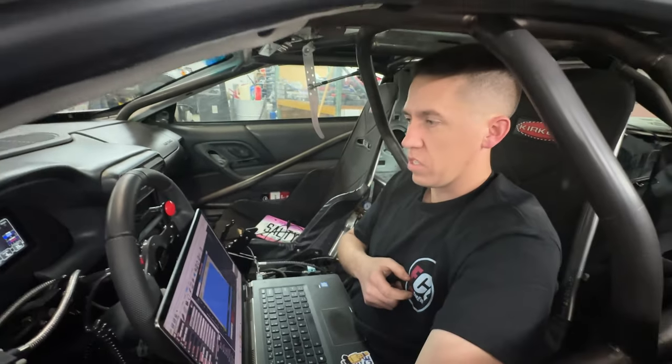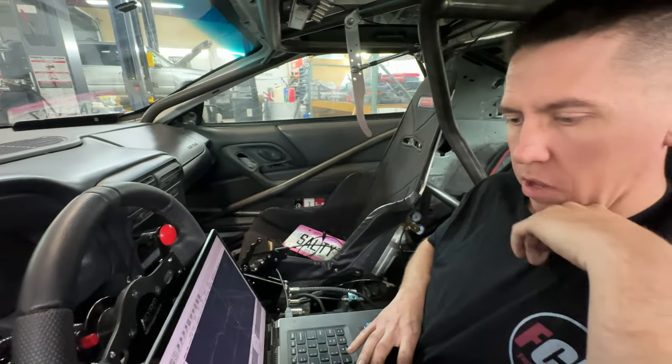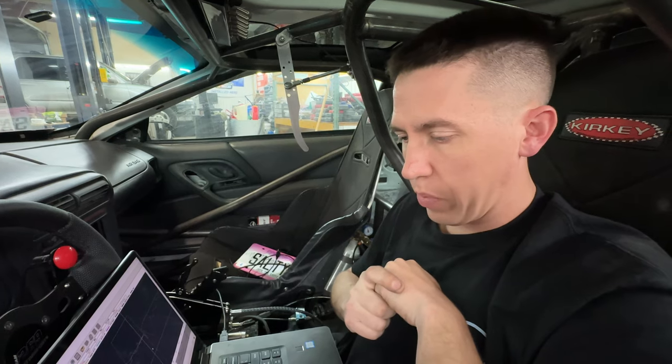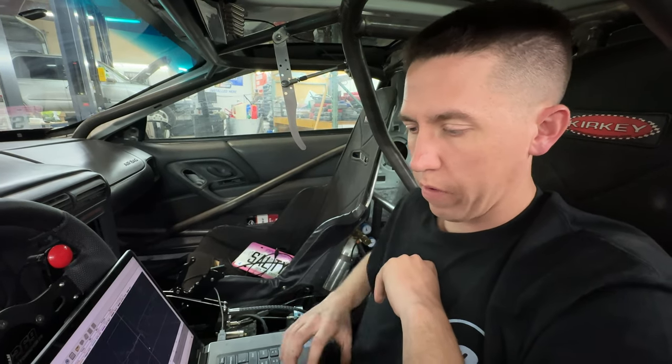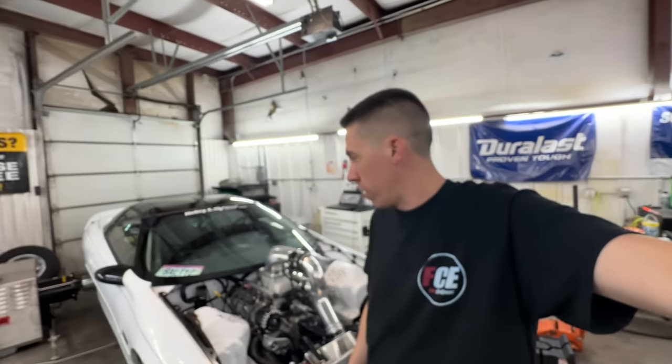That was 1,084 horsepower and 1,087 torque — near peak power at 12.2 pounds of boost. Almost 1,100 horsepower on conservative timing and conservative fuel — everything's looking good. 1,084 horsepower, 1,087 torque out of Salty on only 12.2 pounds of boost. This combo could probably handle 30 or 35 pounds, so you can see this thing can easily make 2,000 horsepower — 1,800 probably, 2,000 on the engine very, very easily.